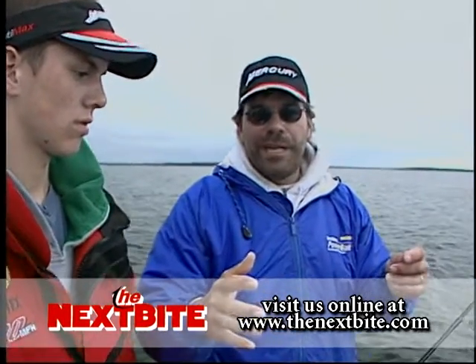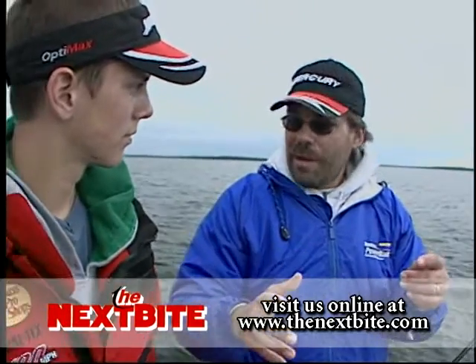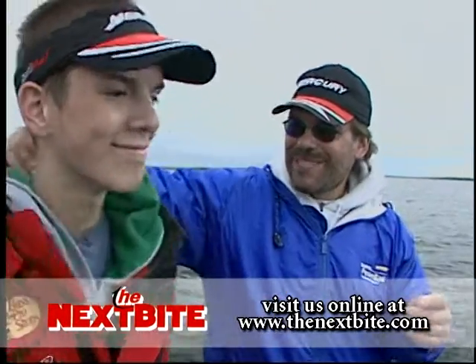Getting to know that bite is kind of one of the more difficult things, but once you master it, you become a real expert like Bill here.